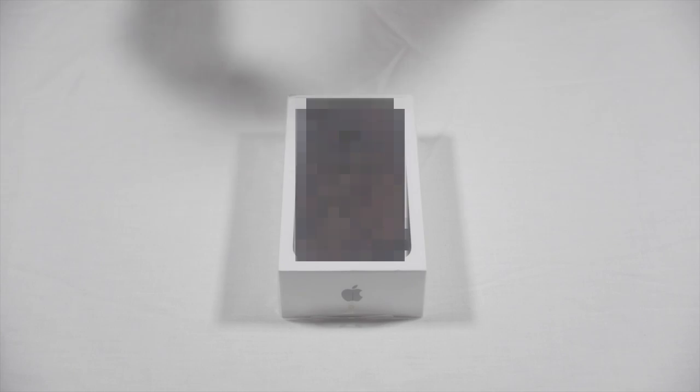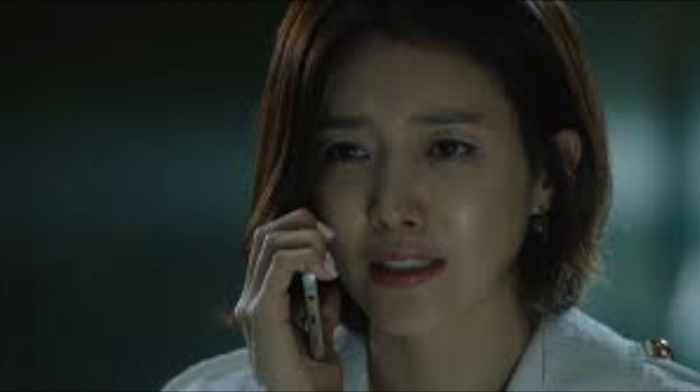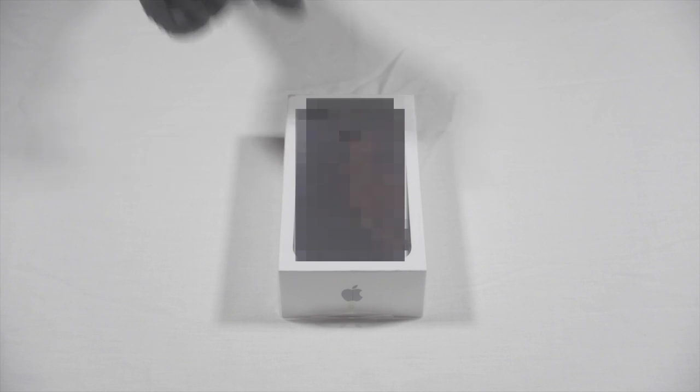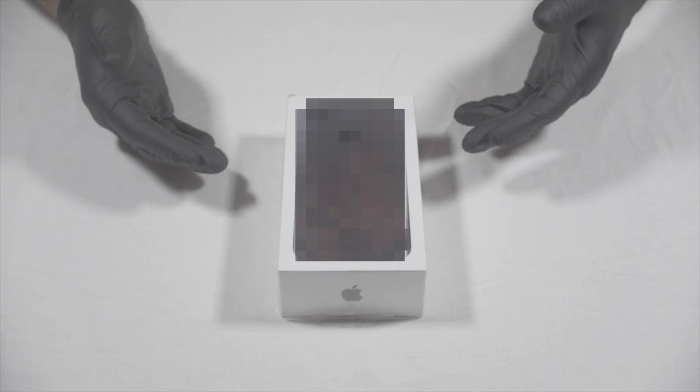Howdy guys, how's it going? I got the new Samsung S9 — wait, the S9 Plus doesn't drop until March 16th. As you can tell by this little Apple sign right here, this is definitely not a Samsung. But who knows, maybe the screen is by Samsung — anyway, this is an Apple.